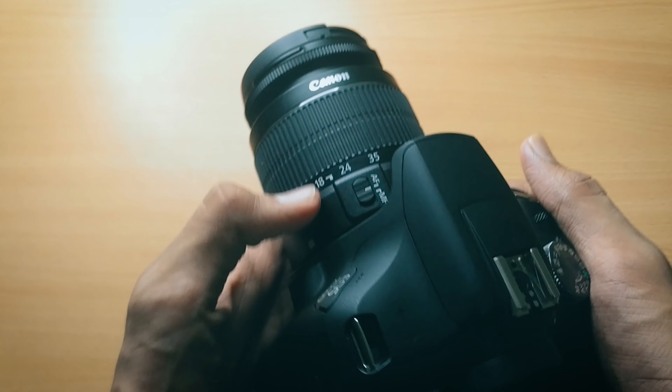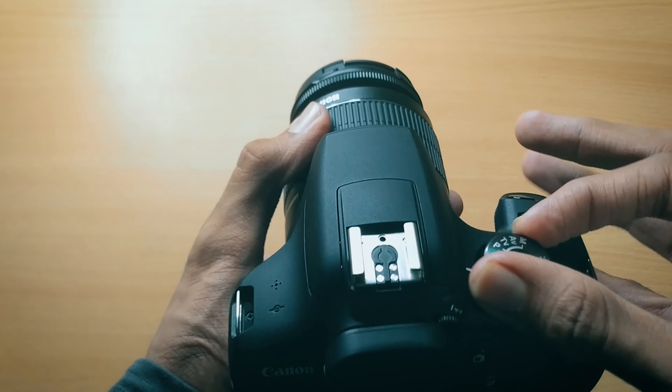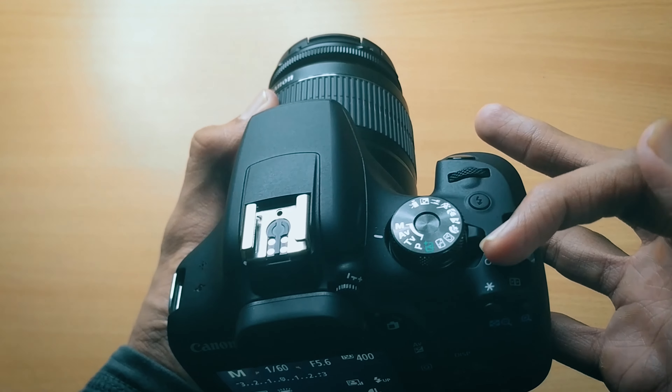Here is what the lens looks like. Here is the shutter control, aperture control scroll, and the shutter button right over here. You can switch between manual and autofocus modes, and you can scroll between the different shooting modes. Here is the on/off button.